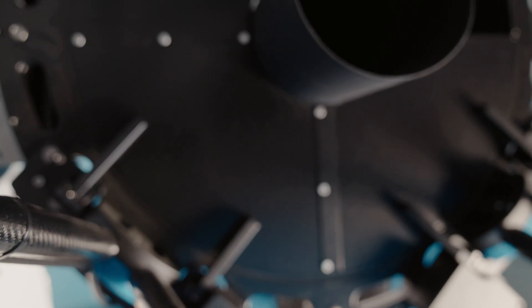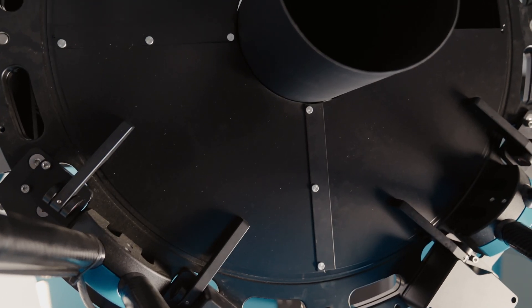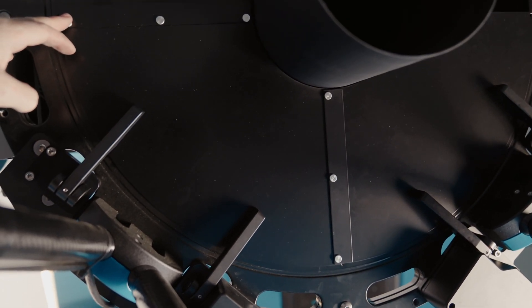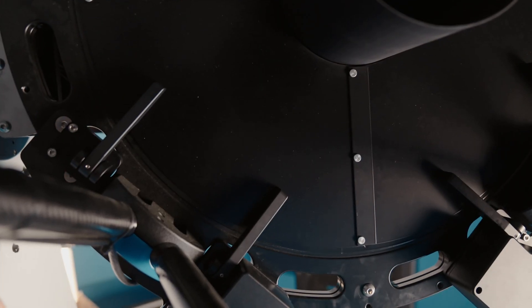The reason that we do mirror covers two and four first is because mirror covers one and three actually go on top of two and four, making a nice seal so that you don't get any dust infiltration onto your mirror when it's closed.